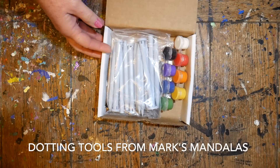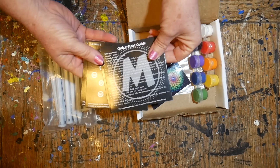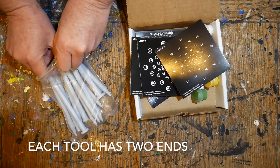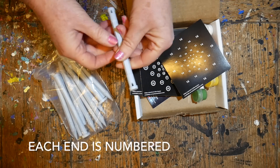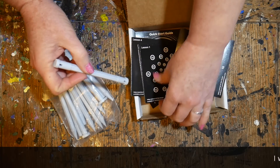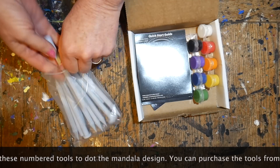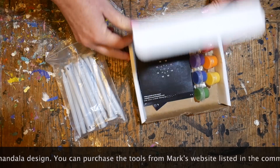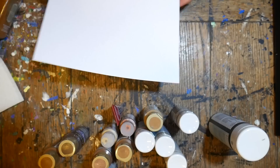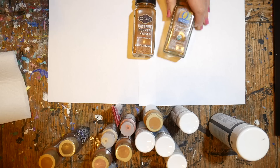Today I'm using these wonderful dotting tools from Mark Osteller — he's also from Washington State. He sent me these lovely tools to try, and the cool thing is he also sends little practice sheets. Each tool has two ends, giving you 20 sizes total, and each end has a number corresponding to the practice sheets so you can really learn how your tools work. I'll be numbering the tools as we paint so you can follow along if you've purchased his set on Amazon.